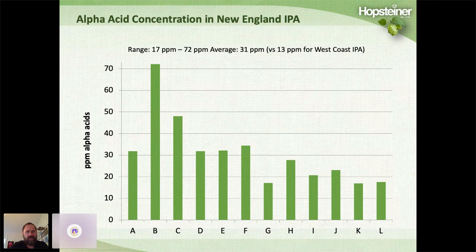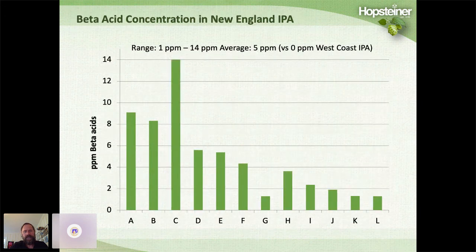The alpha acid concentration in these beers was really quite high — a range of 17 ppm up to 72 ppm, with the average being 31, versus 13 ppm for West Coast style IPAs. Perhaps the most shocking and unexpected result was seeing beta acids in these New England IPAs. Beta acids are extremely nonpolar and not soluble in beer — you just don't see them. To see concentrations of 1 to 14 ppm, with an average of about 5, was really unexpected, and it led us to do more testing.